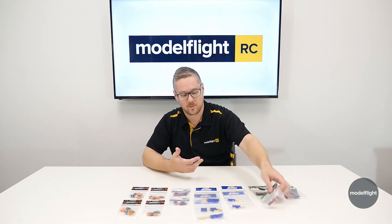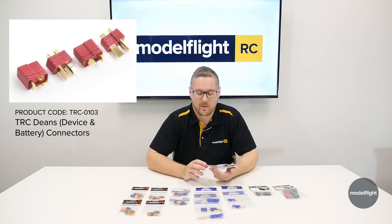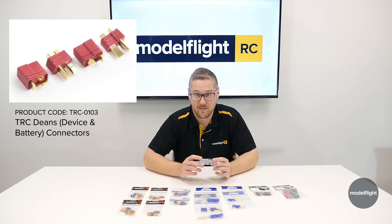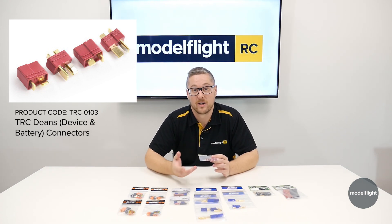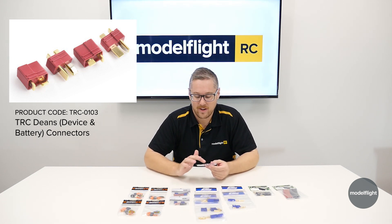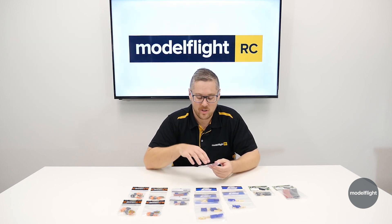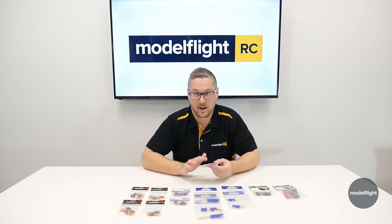One of the connectors that you will need to use heat shrink with is a Dean's plug or T-plug. This was a very common plug — a few years ago it was probably the most common plug you'd see, with cars and batteries coming pre-fitted with these. A lot of people still like to use them. Personally, I'm not a huge fan when there are better options on the table, but it is a very common plug. It only comes in one size, has a reasonable fit, but doesn't have anything protecting the wire at the back, so you will need heat shrink to isolate positive and negative. The pads you have to solder to are quite small, making it probably one of the harder connectors to actually solder to.